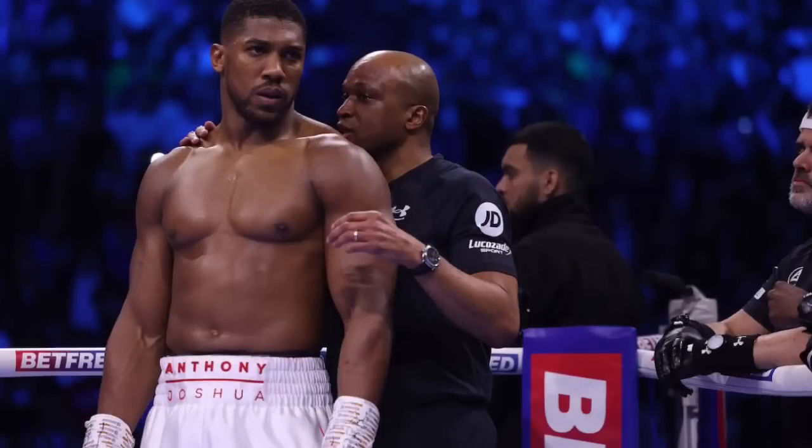Sticking with Coach James and continuing to develop looks like it could be the best move.